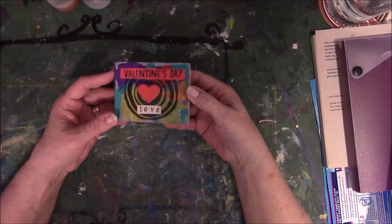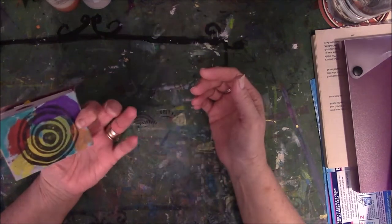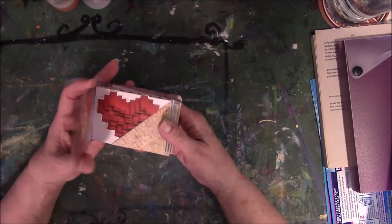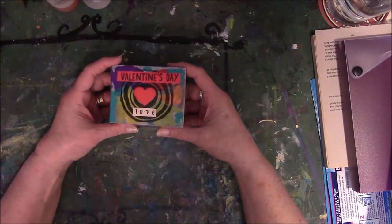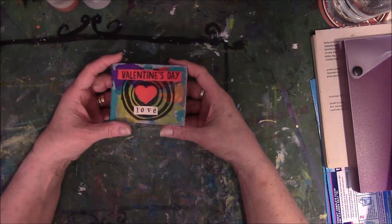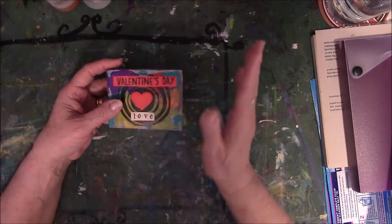Hey everyone, this is Vicki with Messy Table Studio. I have a flip through today of a book that I made — I didn't put a date on it — several years ago for my husband for Valentine's Day, and I never gave it to him. Because I knew that he would just give it back to me, so I just skipped the middle part.